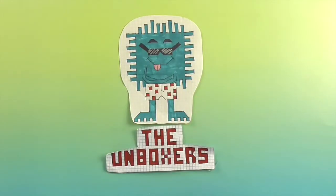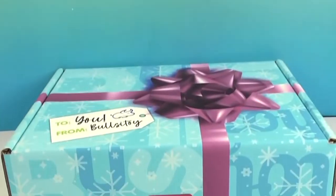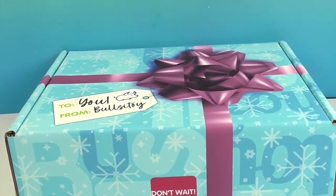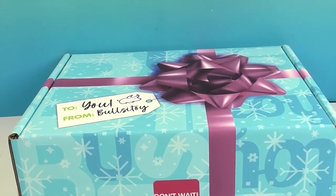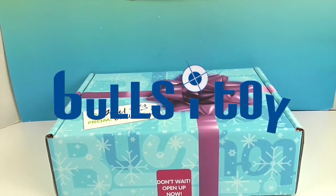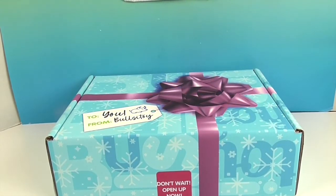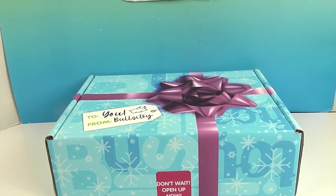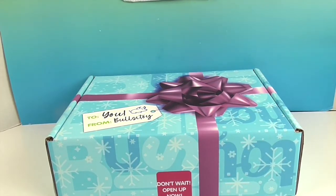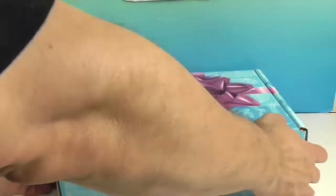Hello and welcome back to The Unboxers! Today we have another — actually it's the same box from Bullseye Toys. We want to say a great big thank you to Bullseye Toys for sending this to us for free to share with you today. We opened this box in a previous video, and now we've refilled it with a different kind of surprise — how cool is that!